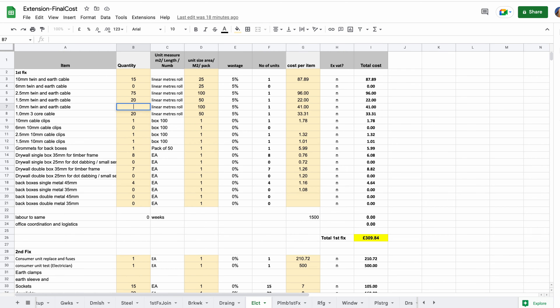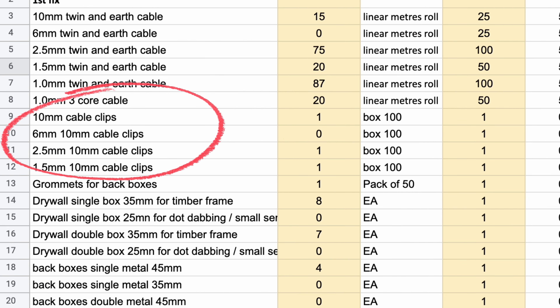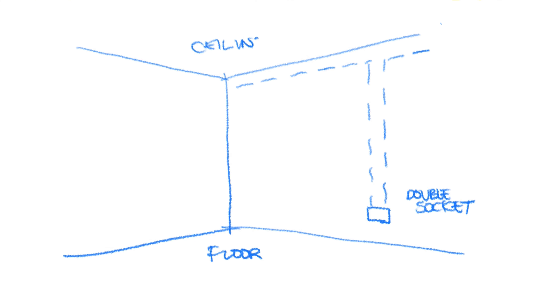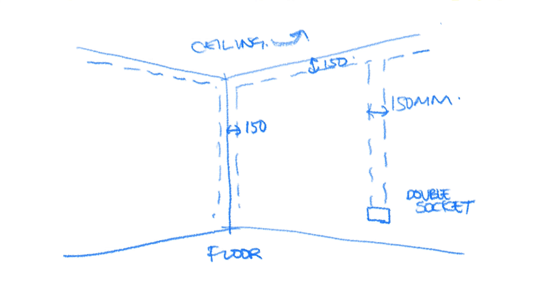Run the cables, clipping them in horizontal and vertical runs using the right size of cable clips for the particular cable size. Always line the cable runs up with the sockets and fixtures whilst running them vertically or horizontally, keeping to what we call safe zones. Although these safe zone wiring regulations are no longer compulsory if you're using modern circuit protection such as RCBOs, it's still really good practice and common sense to keep to these guidelines.